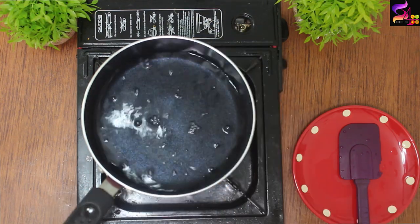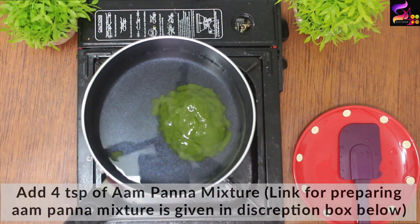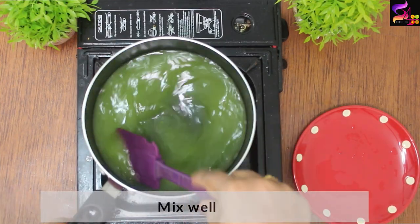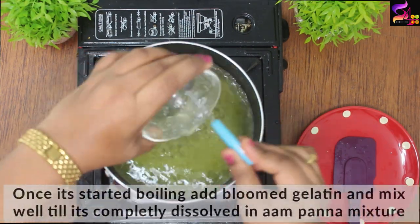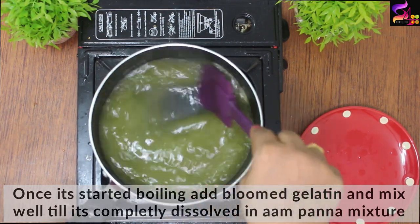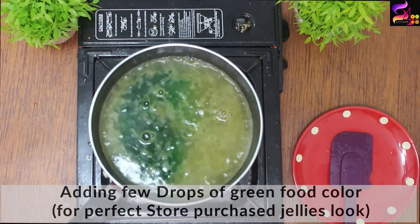Now we are going to taste in a saucepan. We are going to add 1 cup of water and the Aampaana mixture. We are going to add 2 to 3 teaspoons of spice mix and mix it. We are going to add salt, sugar, and black salt, and mix it well. We are using green mango and mixing in green food color.